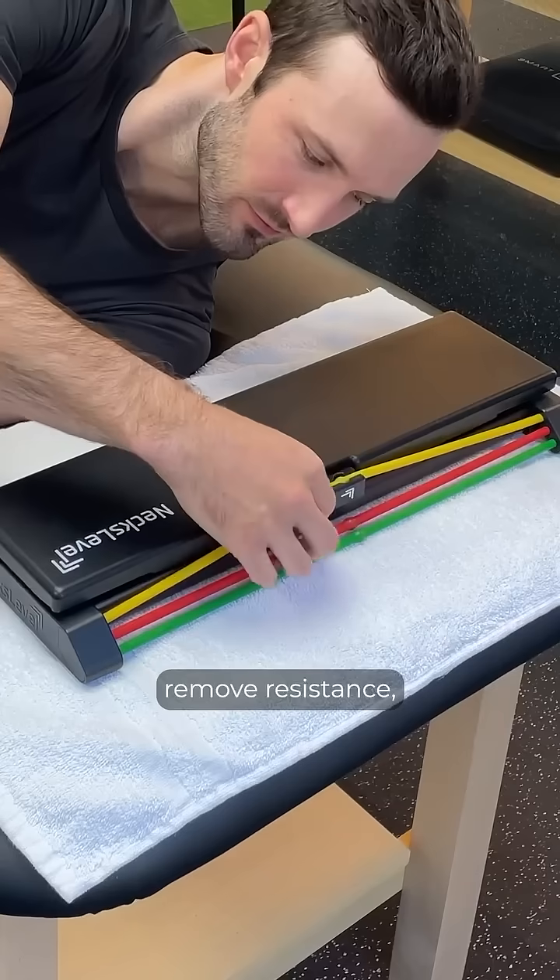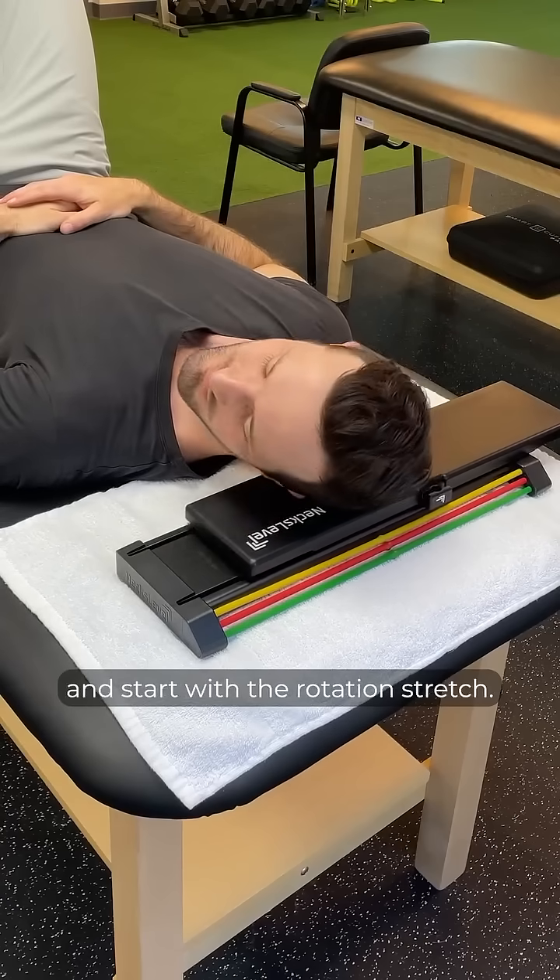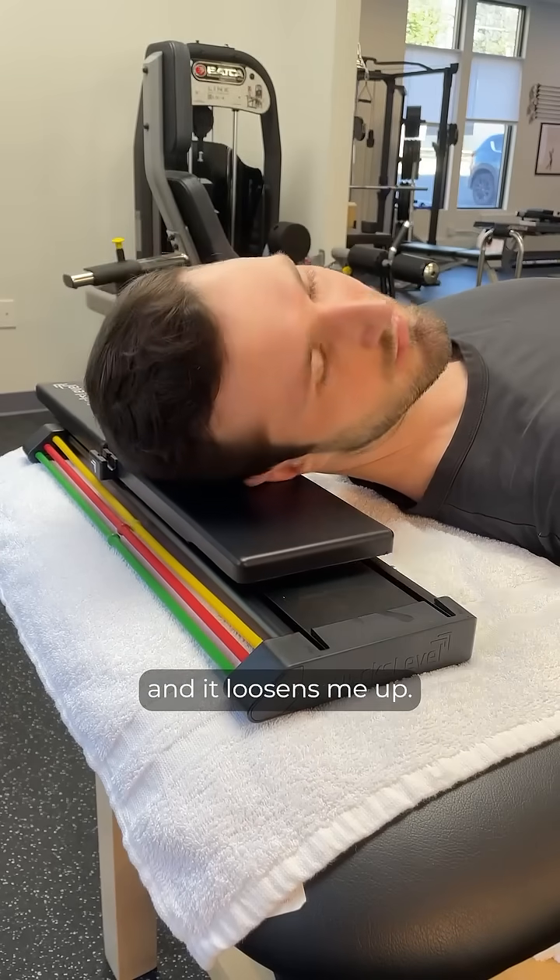Step 2, lie down, remove resistance, and I start with the rotation stretch. It's easy, relaxing, and it loosens me up.